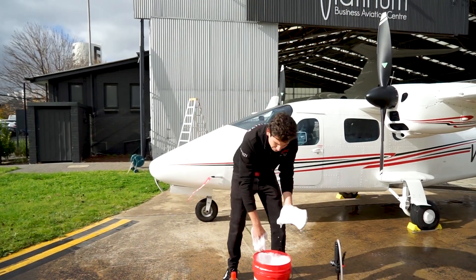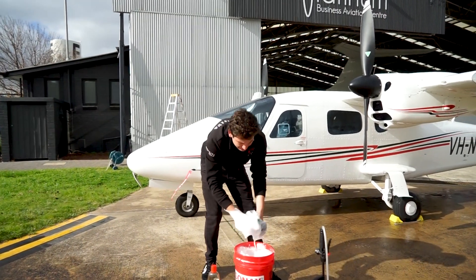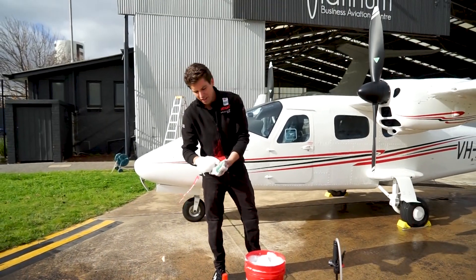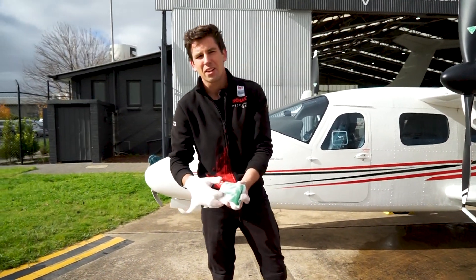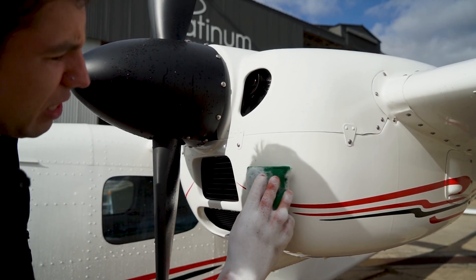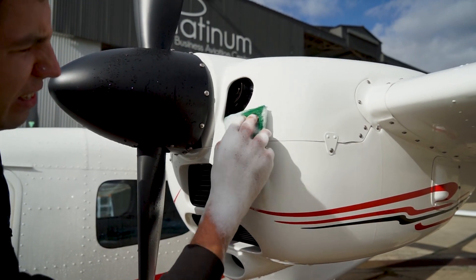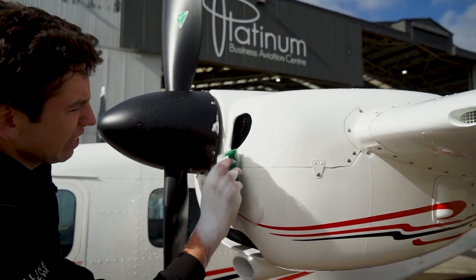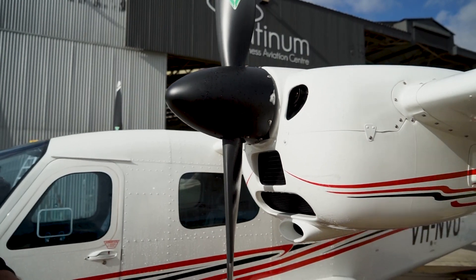If there's something really stubborn, we can also use our specific insect sponge, which has a specific grit that picks up insects really nicely. With these insects here, we'll grab the insect sponge and gently massage them until they're gone. With the Multistar having done the pre-work, it's very easy to get these bugs off. Now we just do that for the rest of the plane as well.